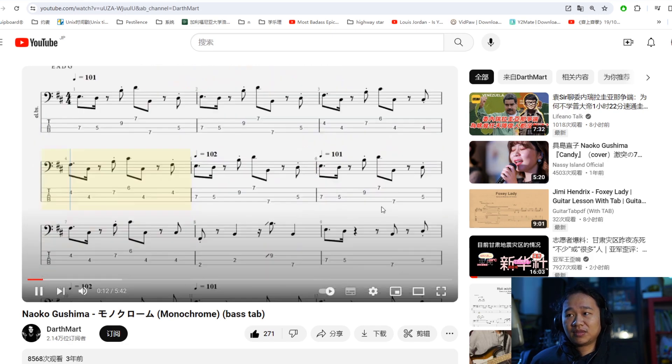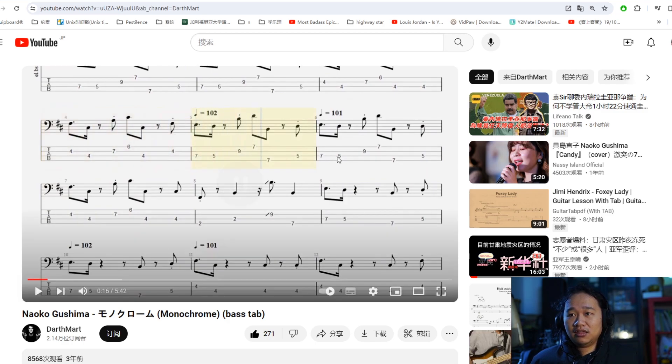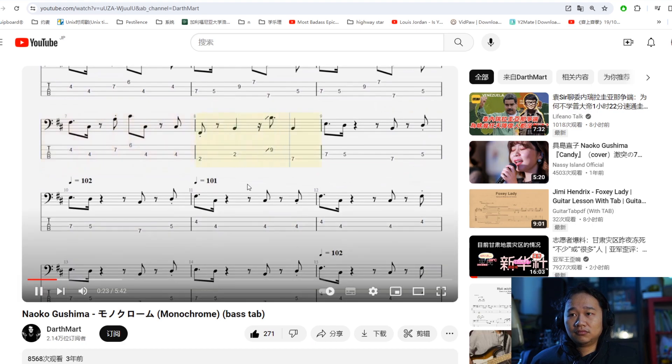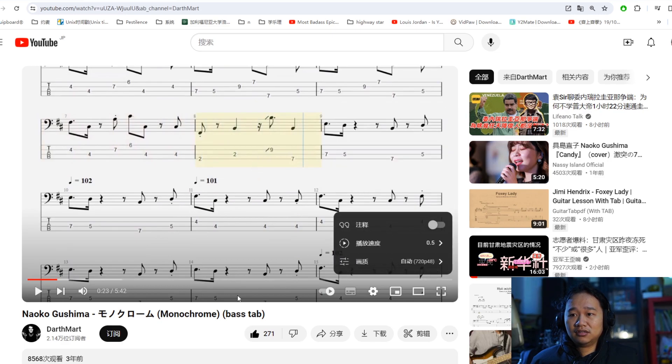The bass cover was made by MIDI — that's why it's 100% flat. You can see the bug on it. Slow it down a little bit.